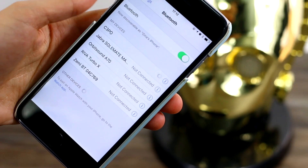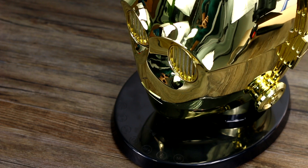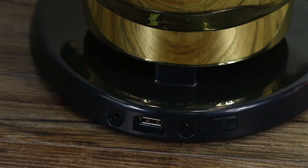C3PO will connect to your smartphone over Bluetooth and comes with NFC for easy pairing. He also comes with an auxiliary cord if you want to hardwire in. The power button is at the back of the base, as is a USB port so you can charge your phone.